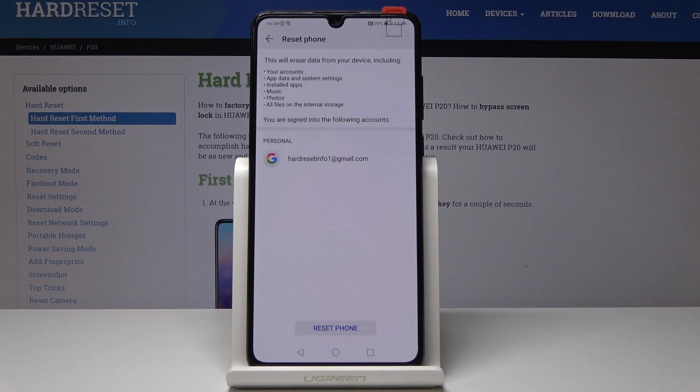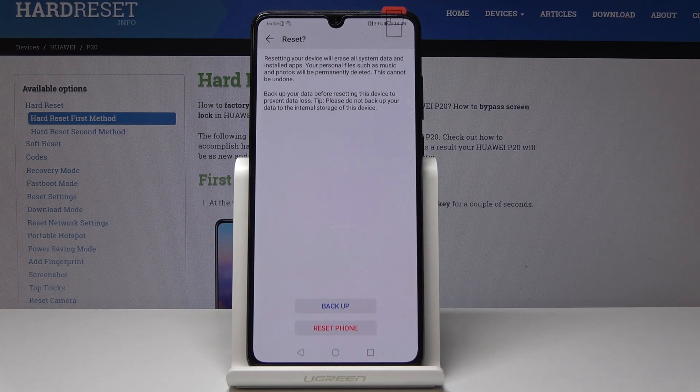Just click over here and now you have to be aware that it will erase all data from your device, including your accounts, updates and system settings, installed apps, music, photos and all files of the internal storage. If you want to do it just tap on Reset Phone. You have to confirm it one more time because this operation cannot be undone, and resetting your device will erase all system data and installed apps.